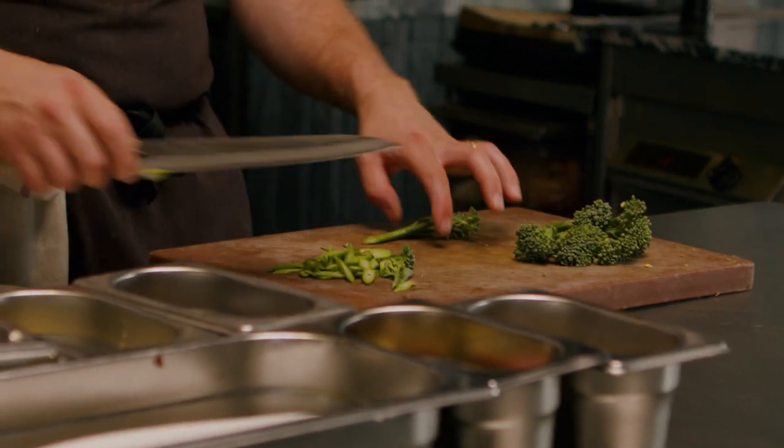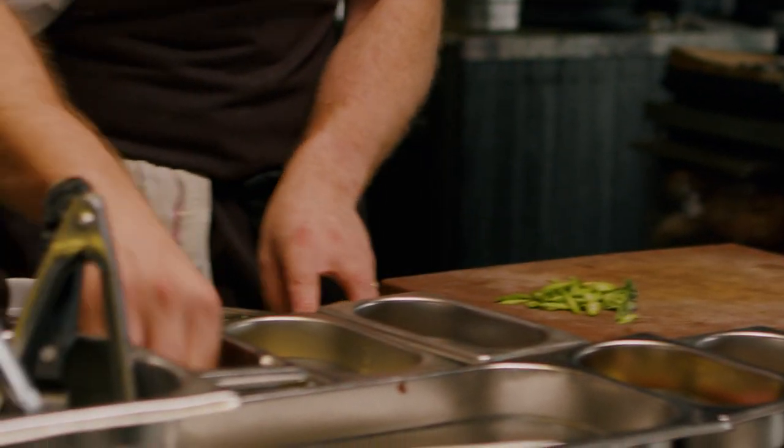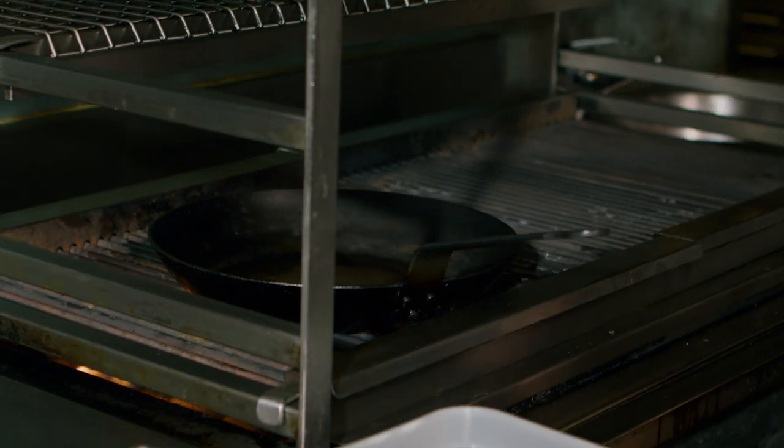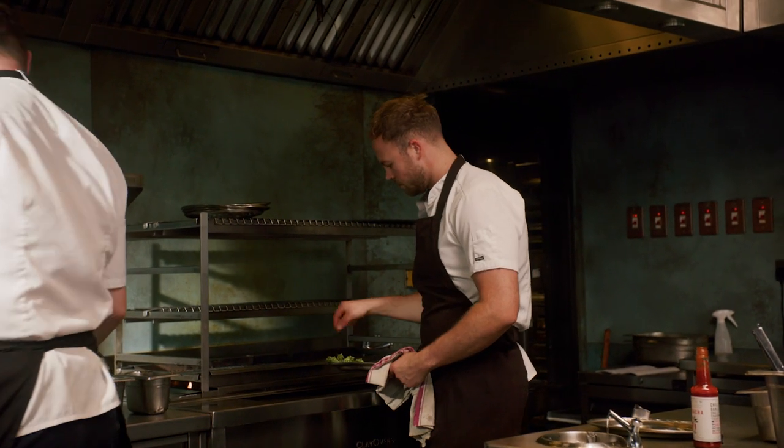With the broccoli, we're not going to boil it. We're going to very lightly char it on the barbecue. Just a little bit of oil, salt and pepper, and we're going to do it on the side of our grill. We like to cook as much as we can on the grill — just turning it regularly, getting a nice lick of smoke — and by the time the mussels are cooked, the broccoli should be done as well.